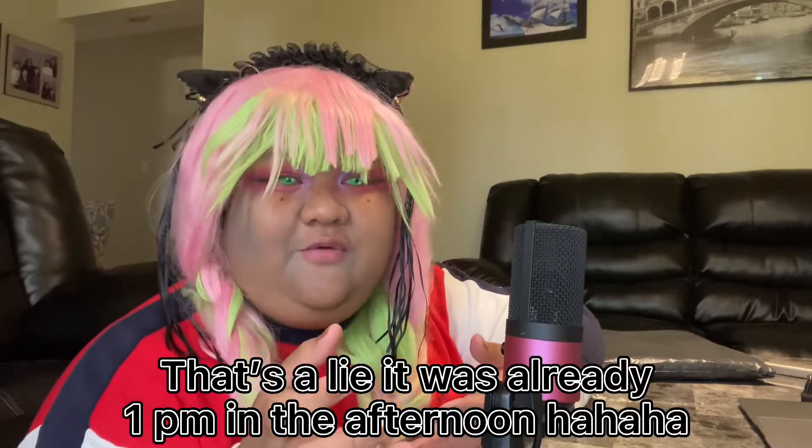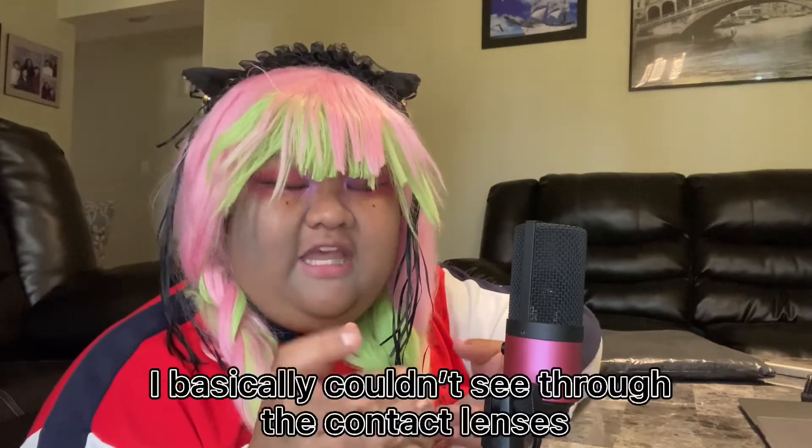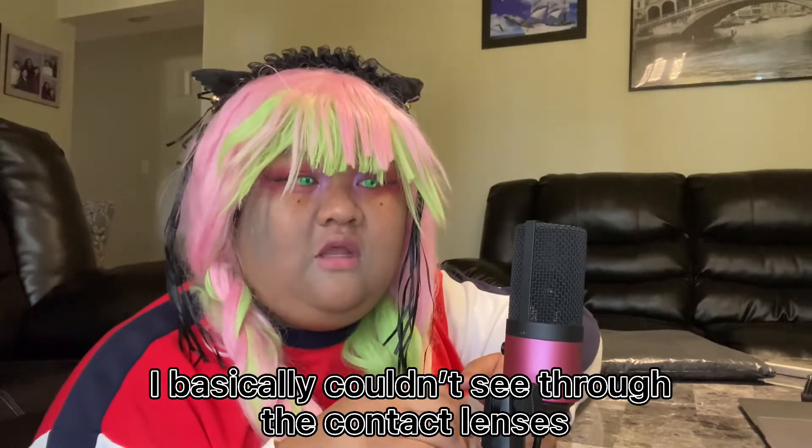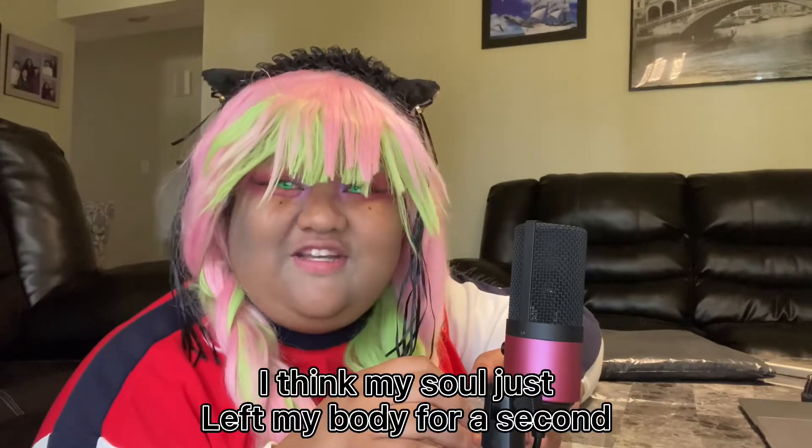Good morning everyone, and today we are going to do another unboxing which is a continuation of the previous video. We are going to unbox a full set cosplay of Inumaki Toge from Jujutsu Kaisen.